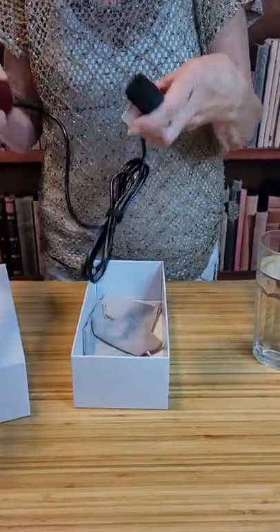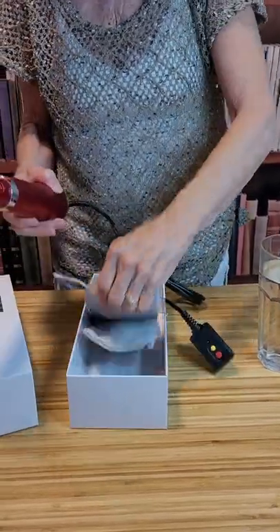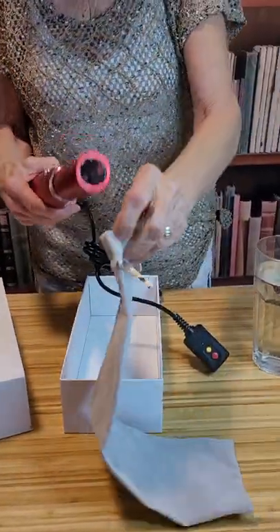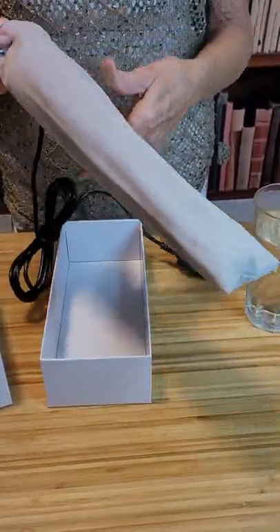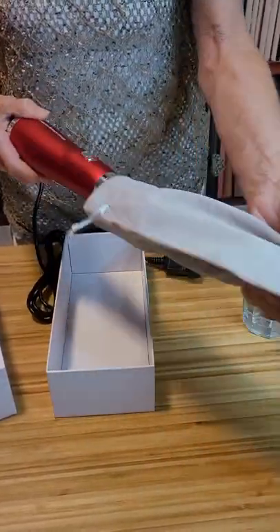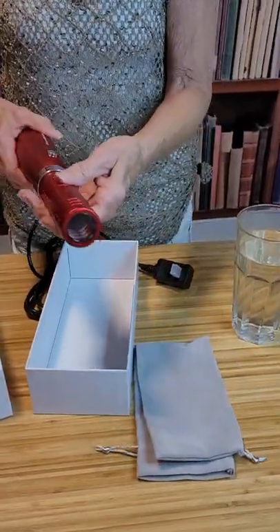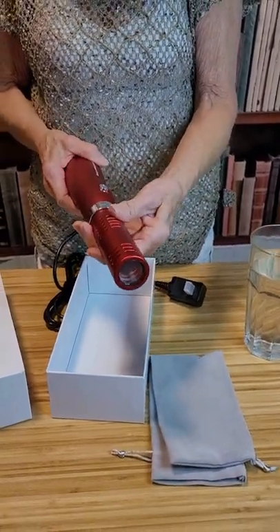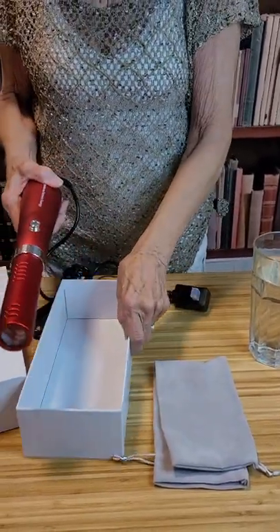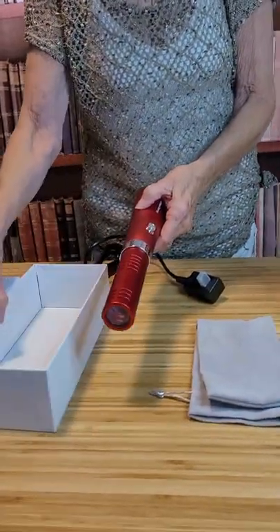This is the safety cord that comes with it and we also have these bags here which you can store your wand in when you're not using it. Make sure that you keep it away from anything that's going to damage it, because the cylinder itself is glass and is fragile. Just take care not to drop it.